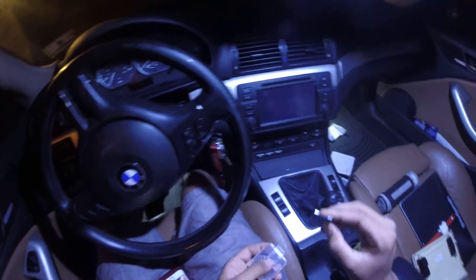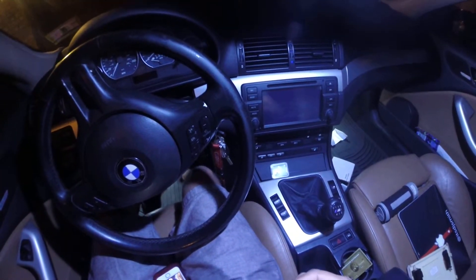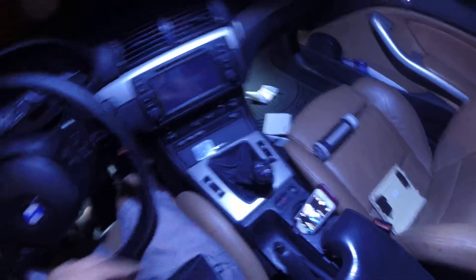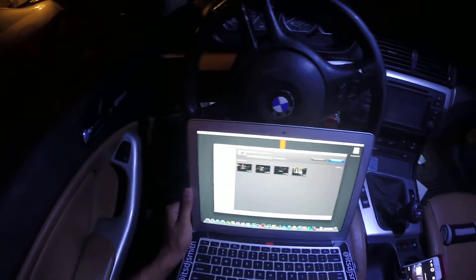I usually have one of these adapters sitting in my car because sometimes when I update my music and stuff, I just take the microSD, put it in the adapter, put it in the laptop, and it works out pretty good. So let's see — I don't know if the GoPro is going to adjust to the screen here, but let's see.